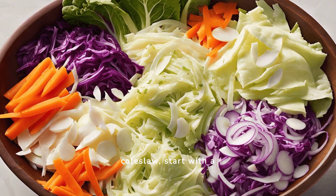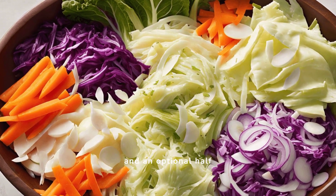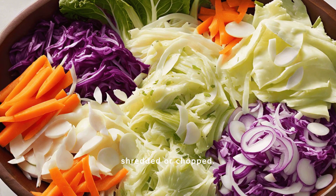To make classic creamy coleslaw, start with a medium head of green cabbage, two large carrots, and an optional half-small onion, all finely shredded or chopped.